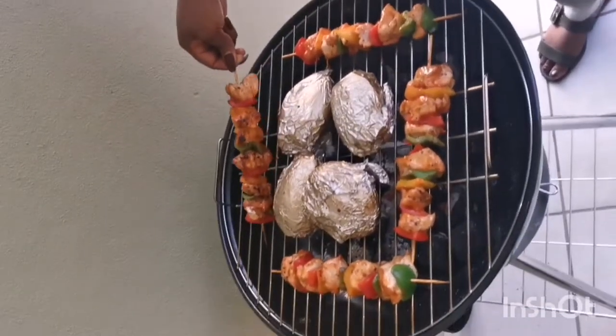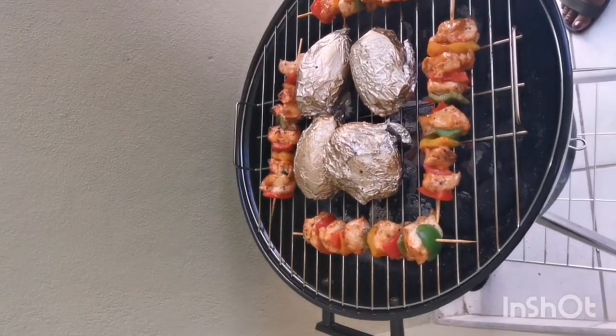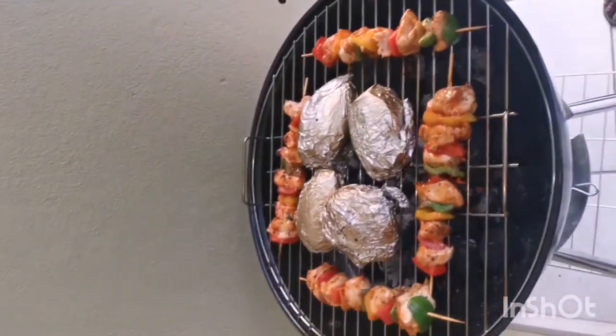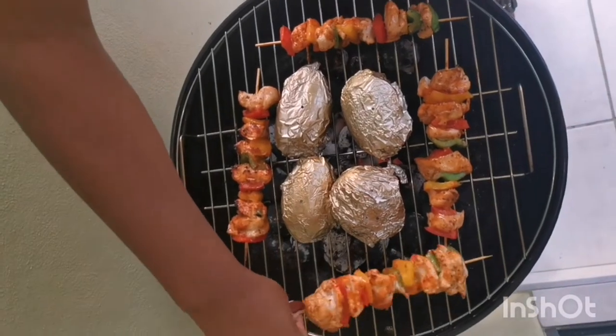As you can see, those are my potatoes in foil, and right now I'm frying my kebabs as well on the same braai stand. You want to fry them until the meat is golden brown so you know it's cooked.